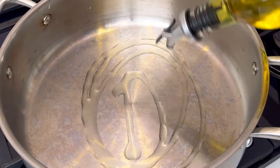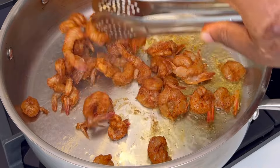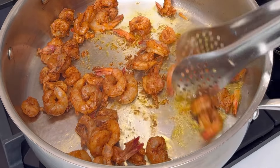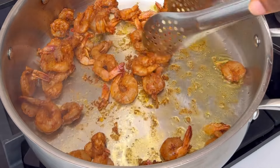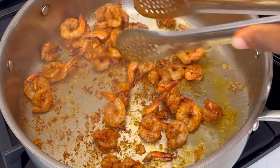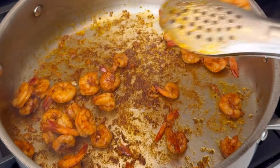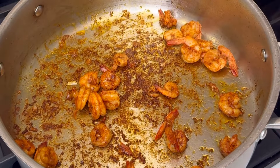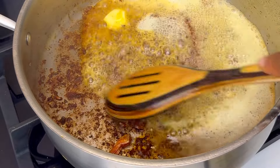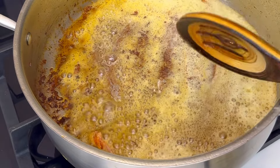In a pan, I'm going to add some oil and then add that seasoned shrimp. Mix all of this together — like chicken breast, shrimp does not take long to cook. In about five minutes your shrimp is ready; in fact, five minutes might be too long. Just toss it around like this, and once it's well done, take it out of the pan.